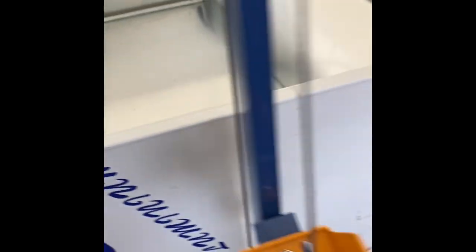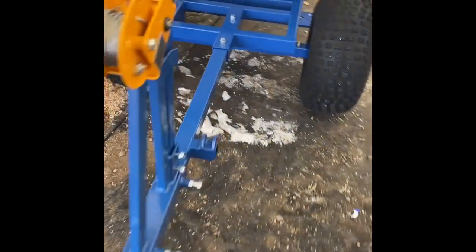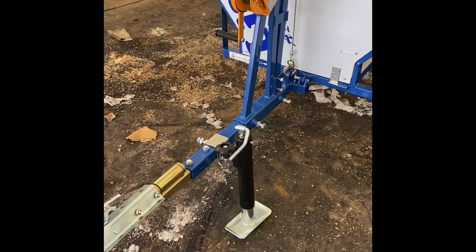I'll just lift it up here. Try to take the pin out. As I said, they've got the rear folding — that is pretty tight. So there it is.